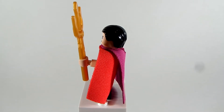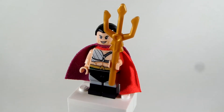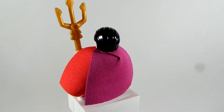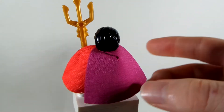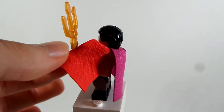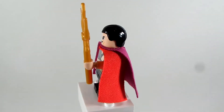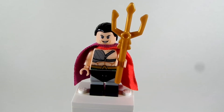The face is from Grandmaster from the Thor Ragnarok set — I like that makeup look. And then I gave him two capes: Mysterio's purple cape because he has a purple cape in the episode, and a short cape from Thor Ragnarok. So I gave him a little bit of cape action there because he wears a lot of capes in the episode.